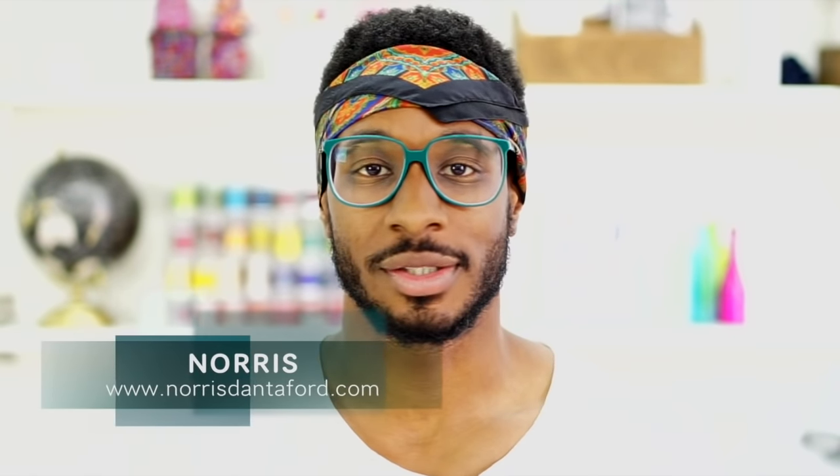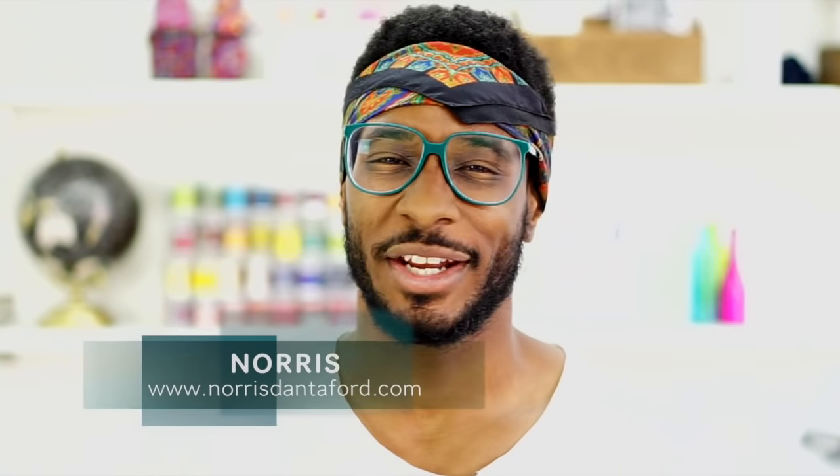Hey, what's up? This is Norris again and today we're going to be doing a sew-along for swimming trunks. Summer is approaching and I know you worked hard all winter long to get those abs in place, so I have the perfect PDF pattern to get you through the summer in a stylish way for all the pool parties. The PDF pattern we'll be using today is called the Beckham and it comes from our Social Delft Pattern Collection.